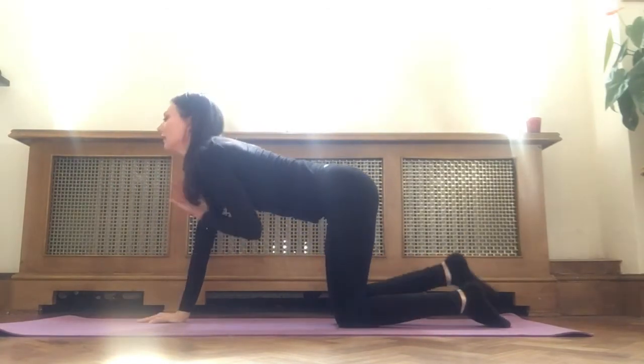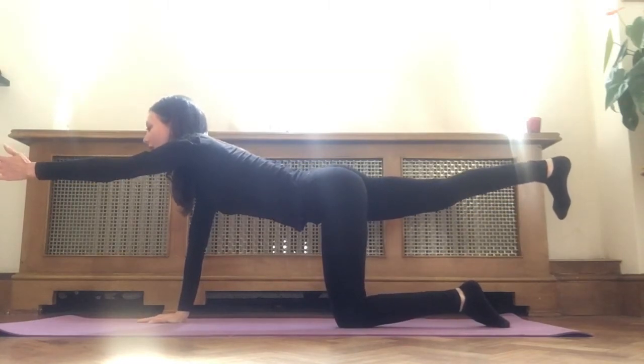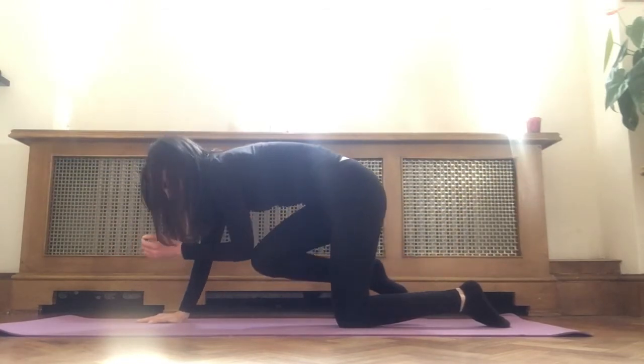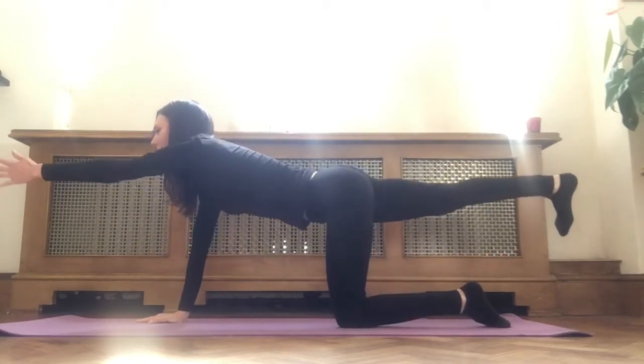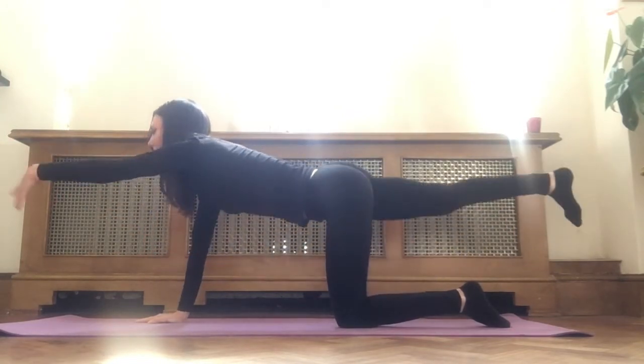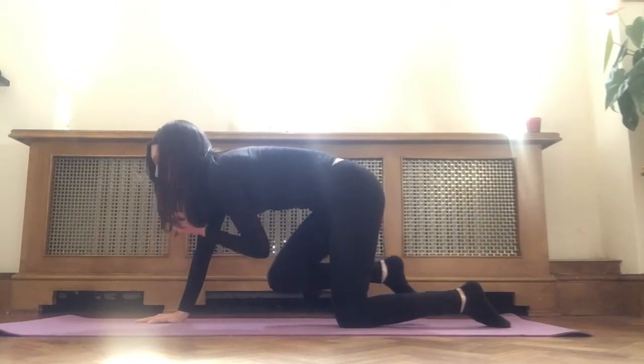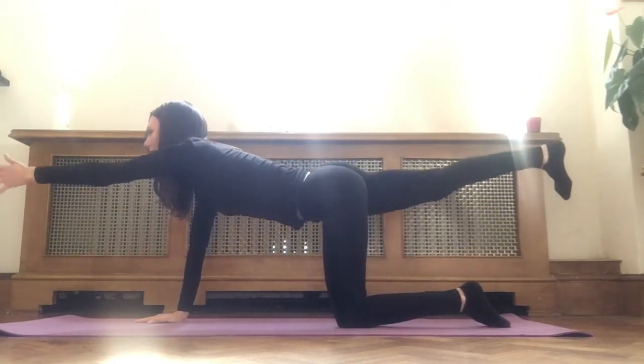Releasing to the ground. Inhale, left arm up, right leg up. Flex your right foot, engage your right leg, pull your navel in. Exhale, knee to elbow. Inhale, extend. Exhale, knee to elbow. Inhale, extend. Exhale, knee to elbow. Release.